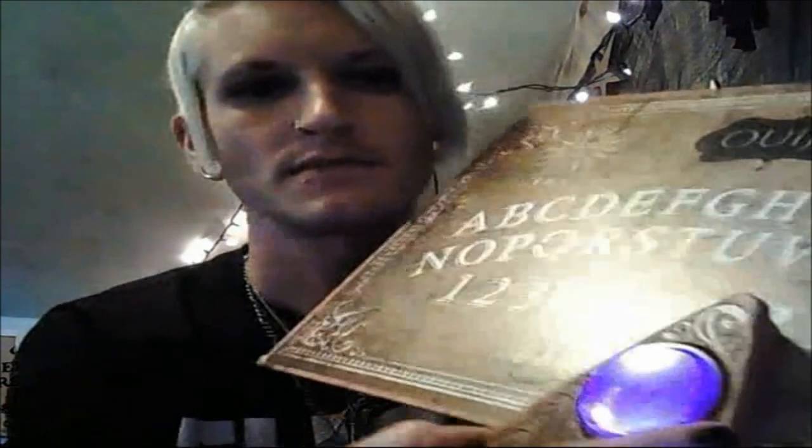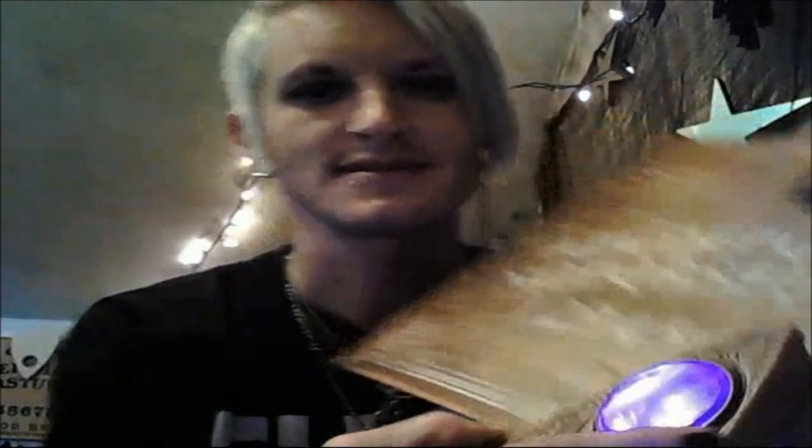There are little messages hidden down in the bottom — I think it even gives the rules on the board itself. So it's really cool, really a nice design.